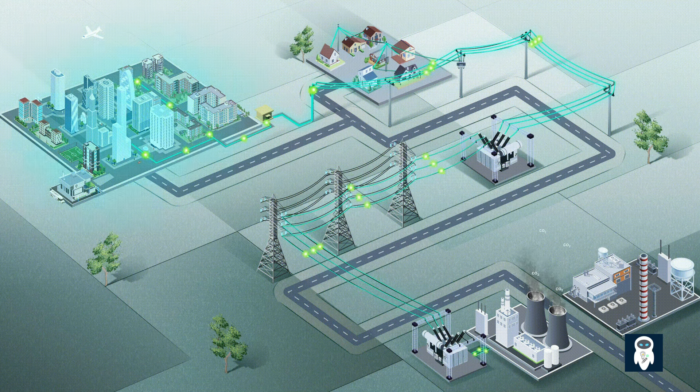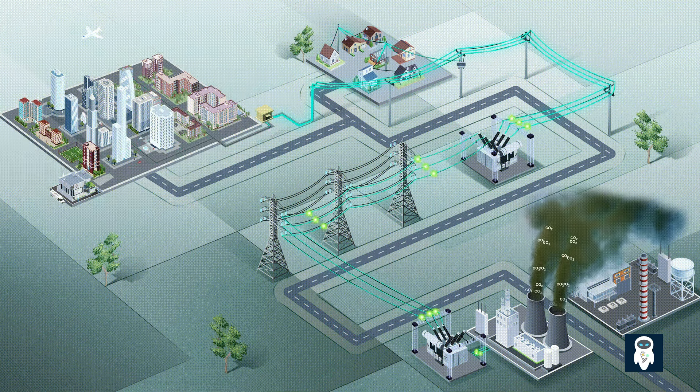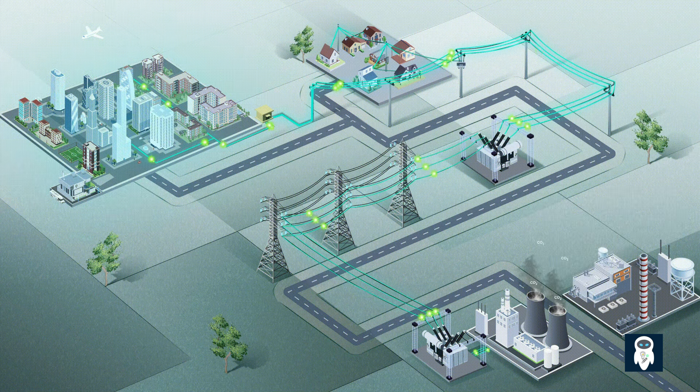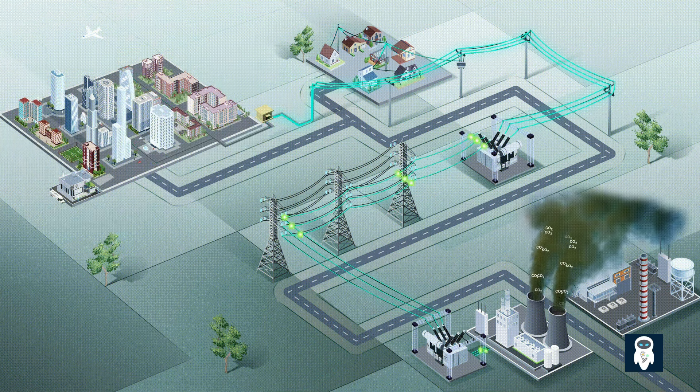In conclusion, the purpose of offloading a transformer before switching it off is to prevent over-voltage conditions, minimize excessive currents, and protect the transformer from potential damage. By following proper offloading procedures, we ensure the safety of the equipment, prevent costly repairs, and maintain reliable power distribution.